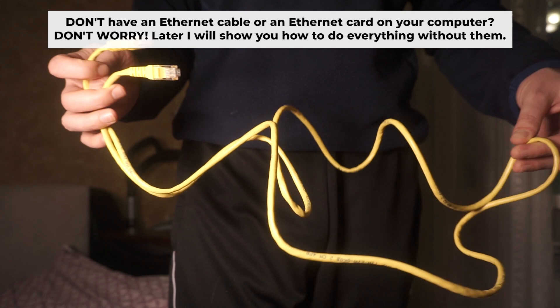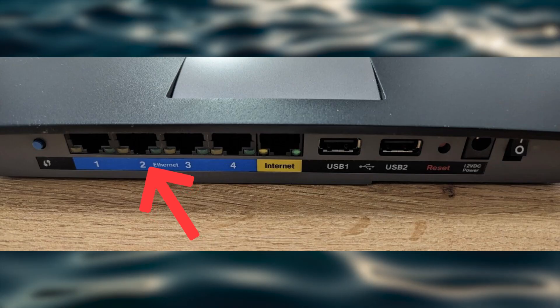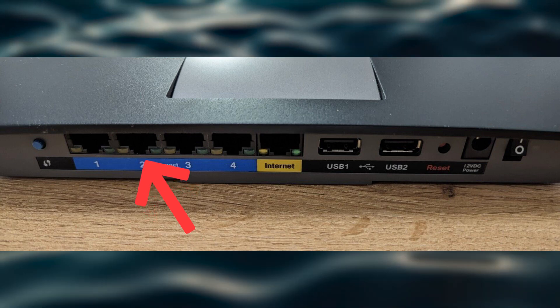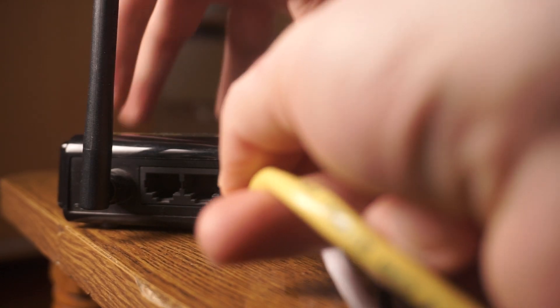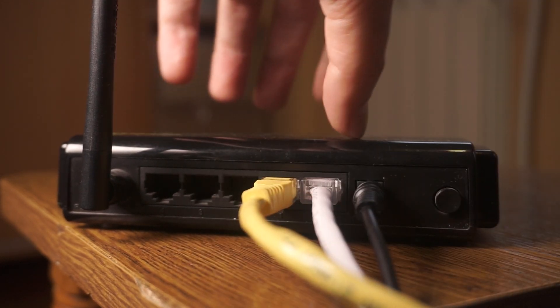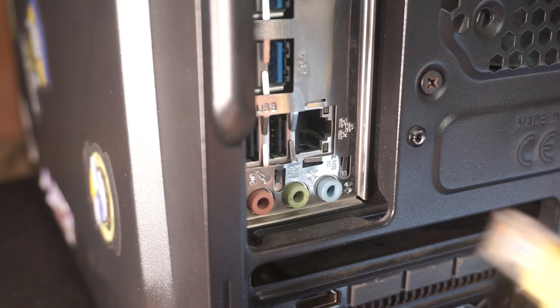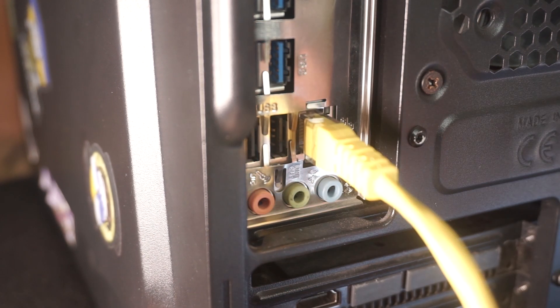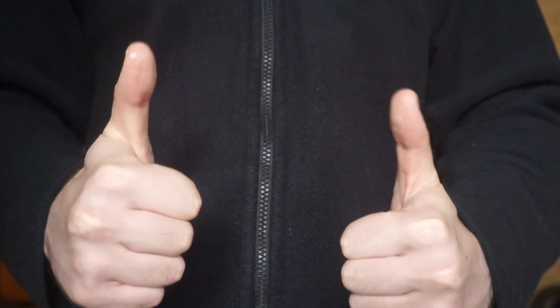The router will restart and all settings will go back to their original factory settings. Plug one end of the ethernet cable provided with the router into an ethernet port, and plug the other end into your computer or laptop's ethernet card. Please wait a few minutes for the connection. The router is now connected to your computer.